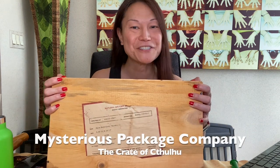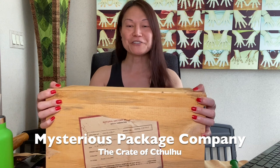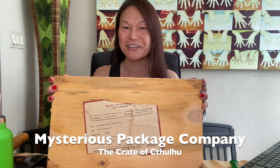Hello everybody out there in YouTube land. This is my very first mysterious package from the Mysterious Package Company, and inside here is the Crate of Cthulhu.